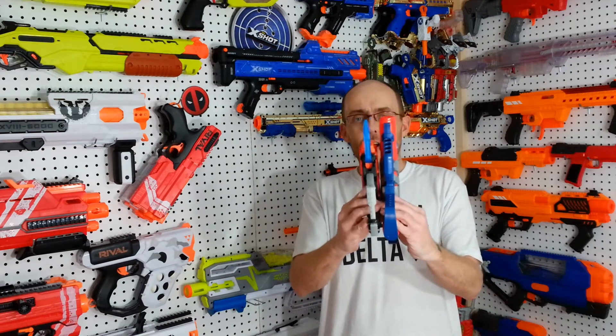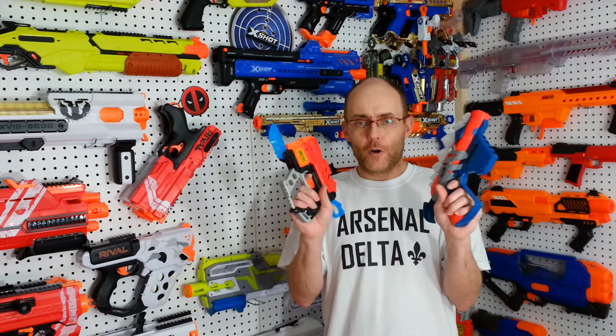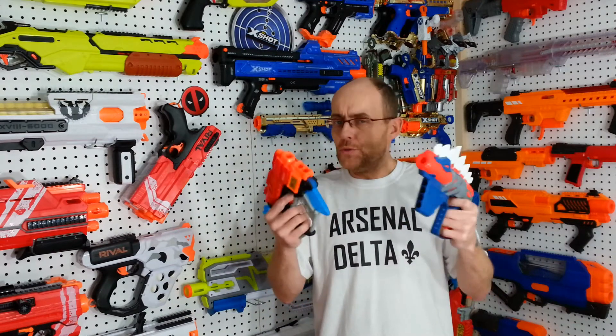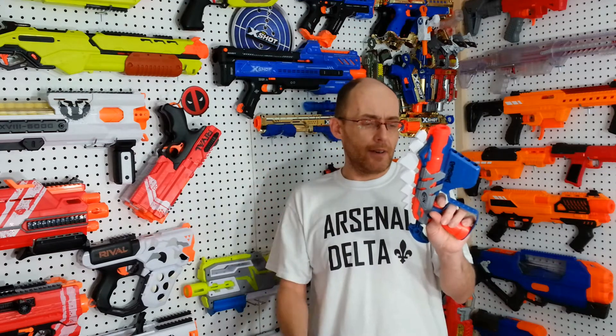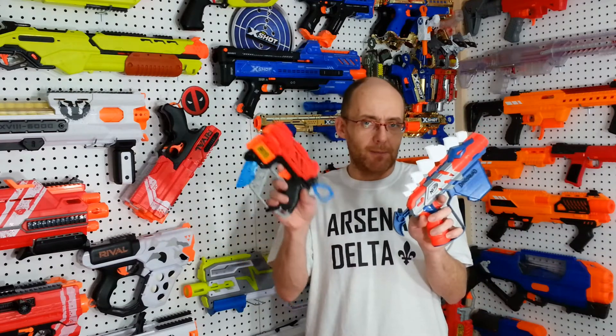The X-Shot Extinct and the Nerf Stegosmash. The Extinct blaster is smaller, but if you extend the blade, they are pretty much exactly the same length. They both have four dart storage capacity. They are both single-shot, both rear-prime. This one has a little recoil action and a foldable blade. They are two different styles — this one looks more like a weapon used to hunt dinosaurs, while this one kind of looks like a cyber dinosaur warrior. This is dinosaur-shaped; this is meant to hunt and fight dinosaurs. So they are really meant to go against each other.